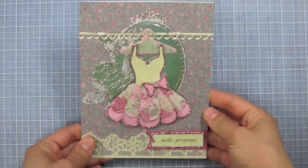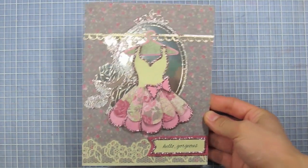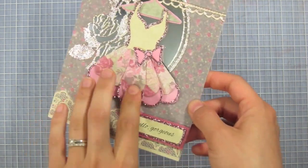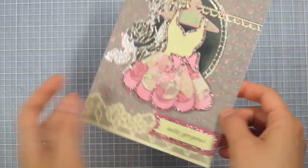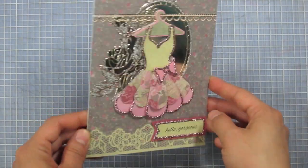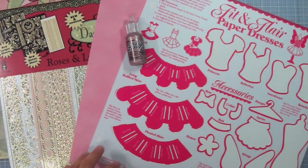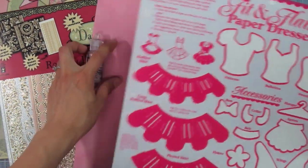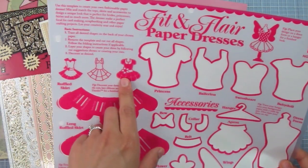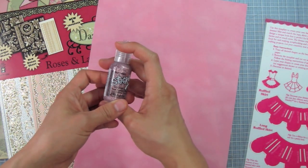Hi everyone, today I have for you a very pretty feminine card with a 3D dress on it. It's got several tiers to the dress and it's made from a special template. Today I'll be using the fit and flare paper dresses template — a very fun looking template.